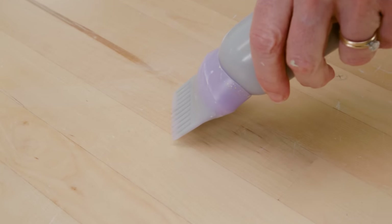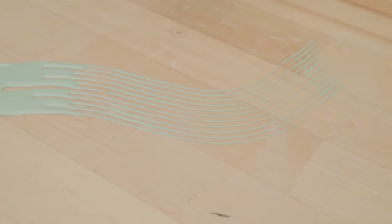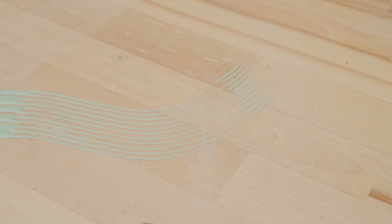I made sure to test it out. I squeezed the bottle at first to get it started, but it was too runny. But when I stopped squeezing and just let gravity do its job, the underglaze came out just right. The underglaze should be the consistency of thick milk.